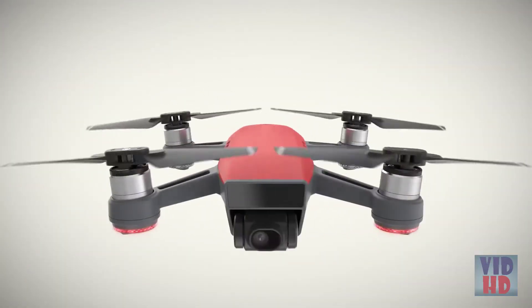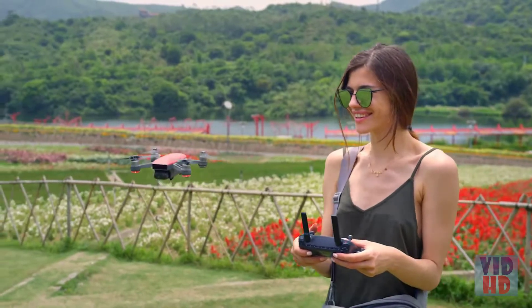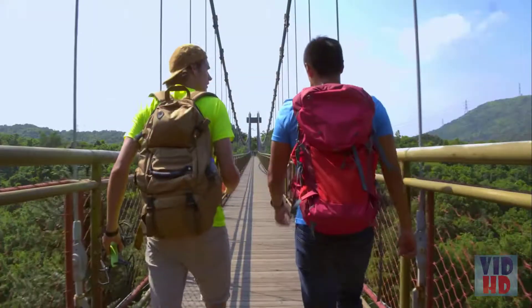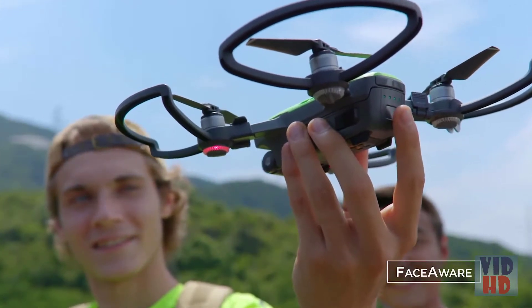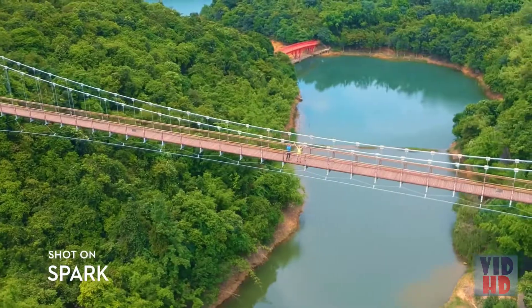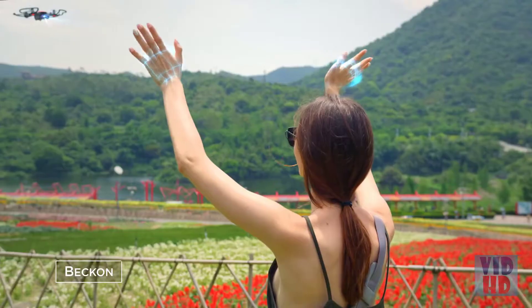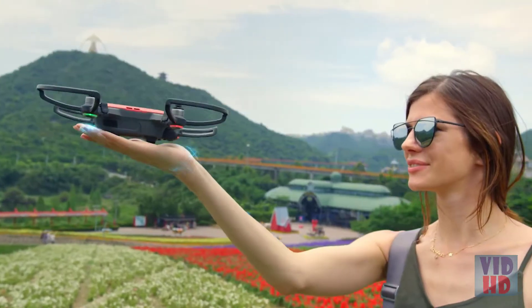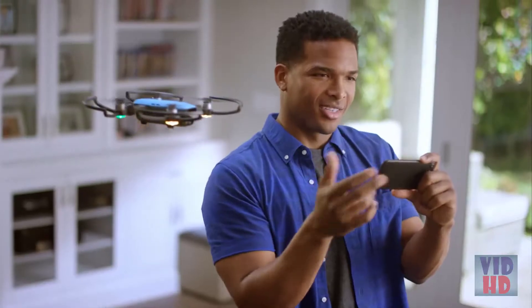Meet Spark — small, colorful, smart. A powerful flying camera that you can take anywhere. It's so clever it activates by recognizing you. Just launch it from the palm of your hand. It even returns when you call it and lands like this. Easy. Can't get everyone in the shot? No problem.